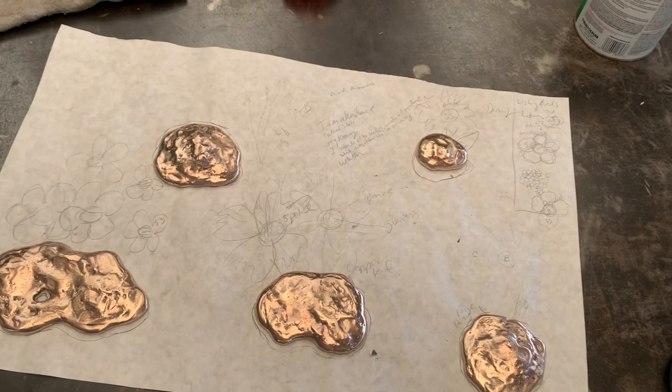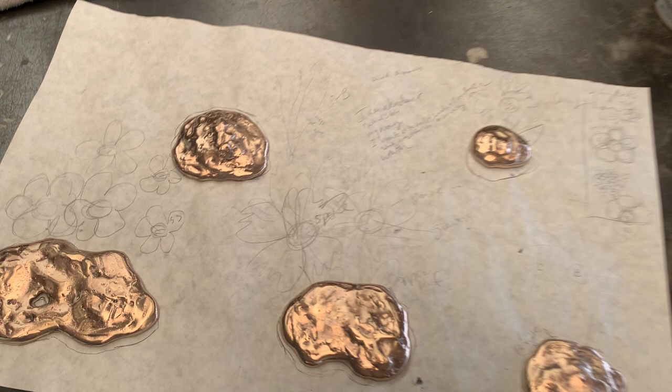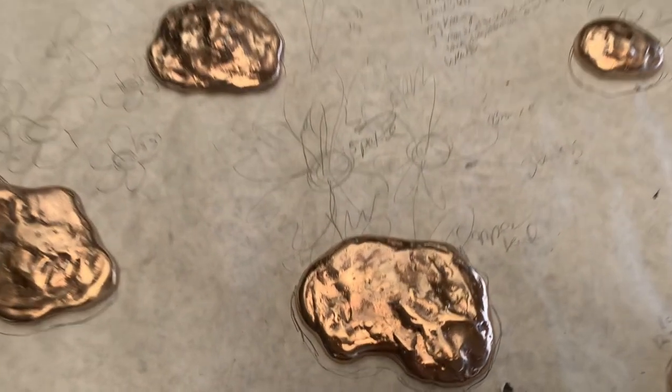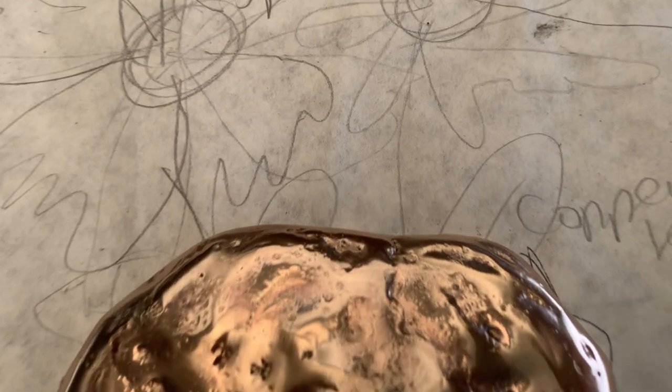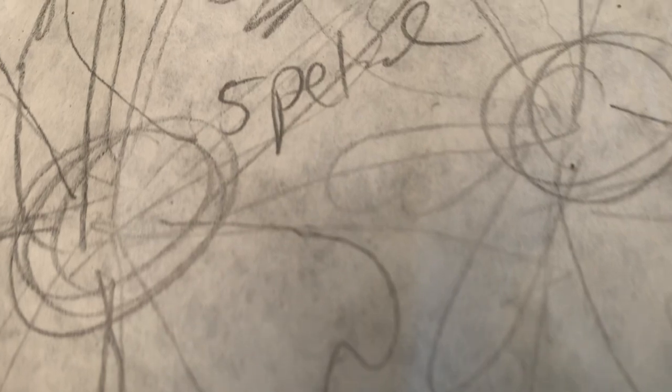The bases are ready to have the flowers attached. The next 'Looking Into the Light' episode is all about fabricating the flowers in a super happy, positive way to bring that type of energy into the sculptures. My channel is growing and it's growing because of you, so just saying thank you. We will see you on the next 'Looking Into the Light.'